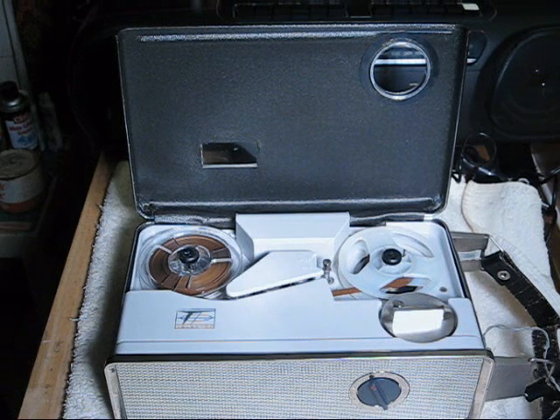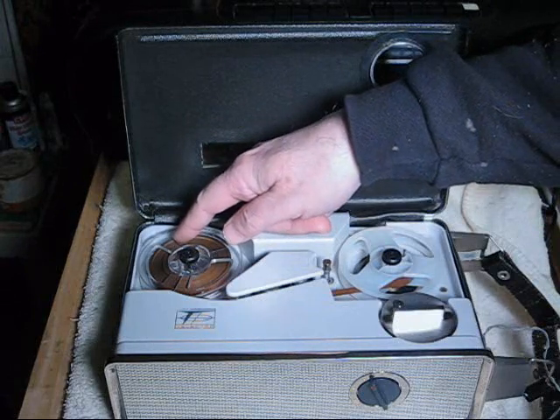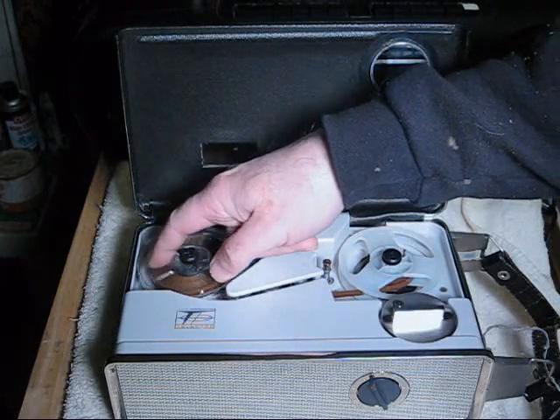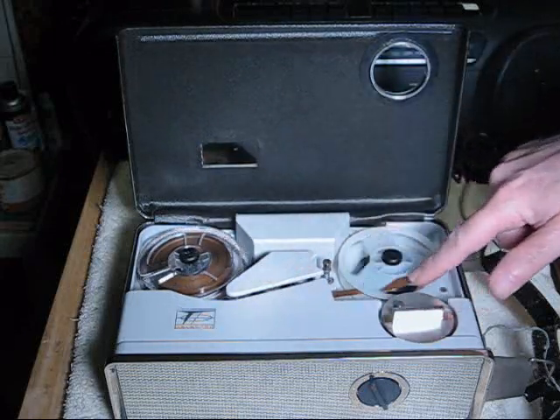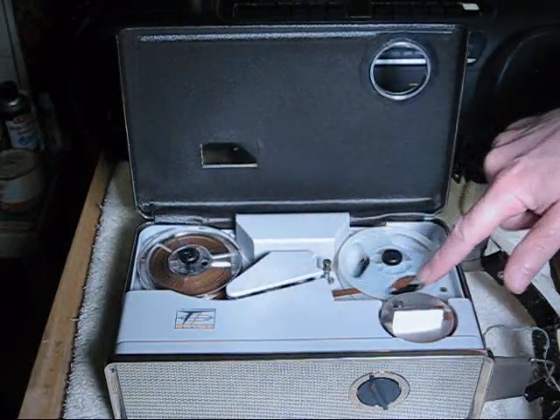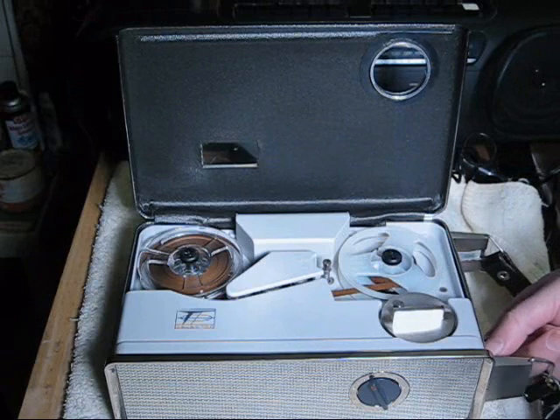In that movie, they talked about lambs screaming, and in this tape recorder, there's a tendency for this reel to scream when being threaded. The reason for that is the drum on the inside of the machine is rubbing against the brake. I can fix that with a piece of felt.